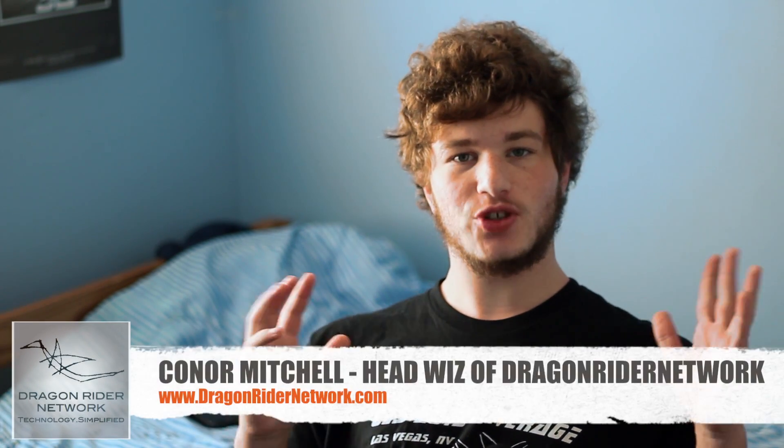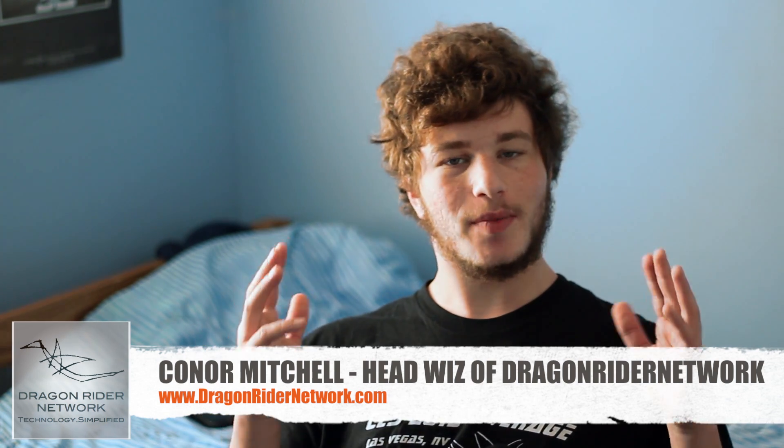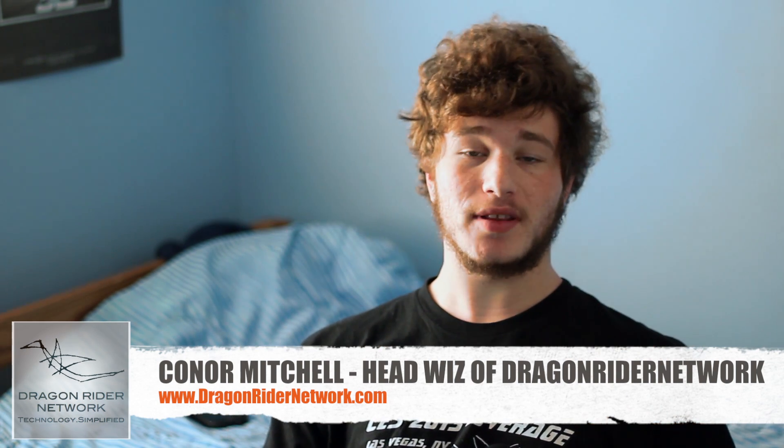Hey guys, what's up? It's Connor Mitchell, Headwiz of Dragonrider Network. I am officially on Thanksgiving break, and I am going to start making a whole ton of videos over the course of the next week, starting with this one. Because as some of you may remember, back in October I had a whole new camera angle set up for Halloween night when I was making that update video about Star Wars, and I told you guys I would give you guys a little bit of insight on how I was doing that. So this video is how I'm doing it, and it's also a video for all of you fellow DSLR users on how to do it too. Let's get started.